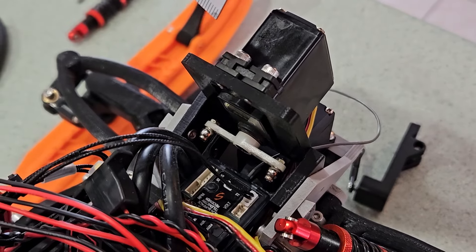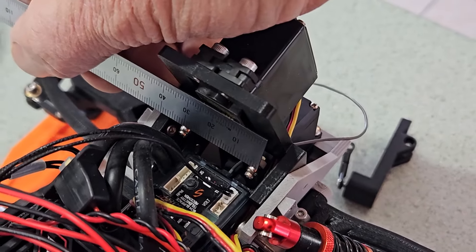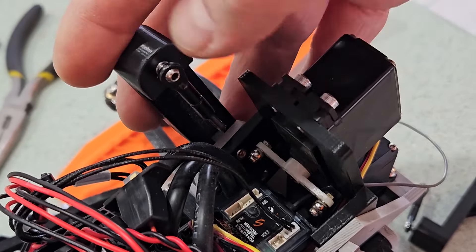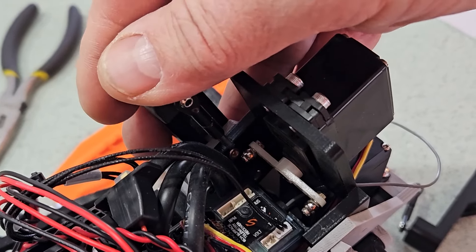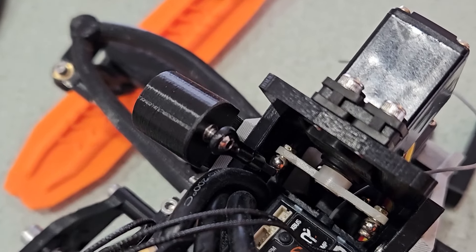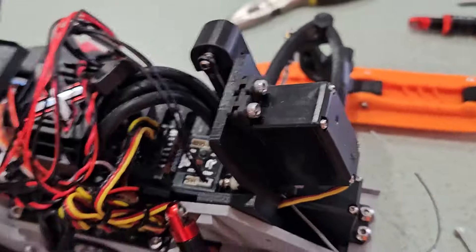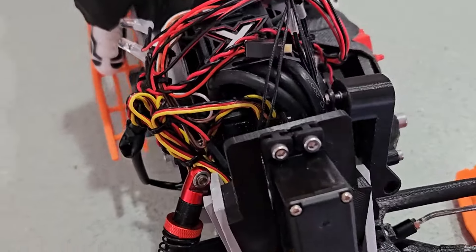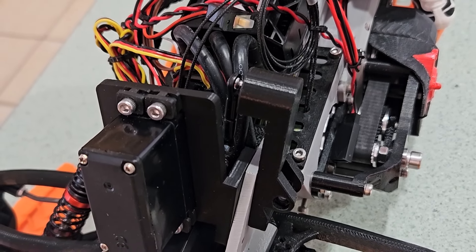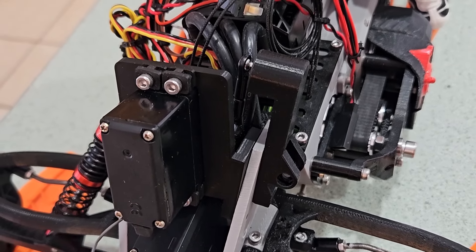The measurement between the ball links on the servo arm I'm using is 30mm. That distance — the length of the servo arm — gives me a straight alignment on the links to the shock mounts, which doesn't cause any binding as it moves up and down. If they push in at an angle with a shorter servo arm, I've found that they tend to bind.